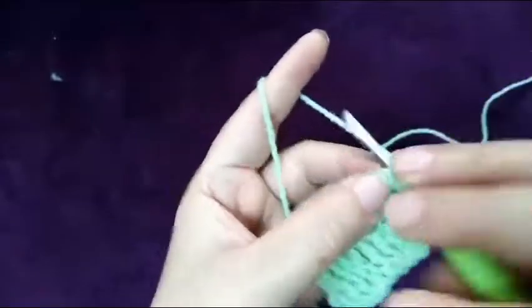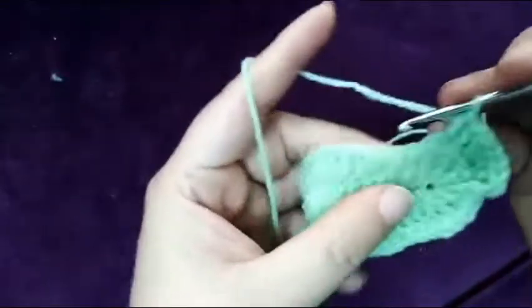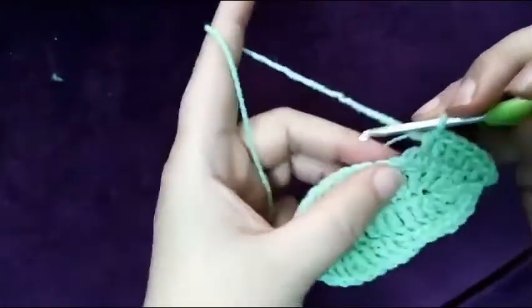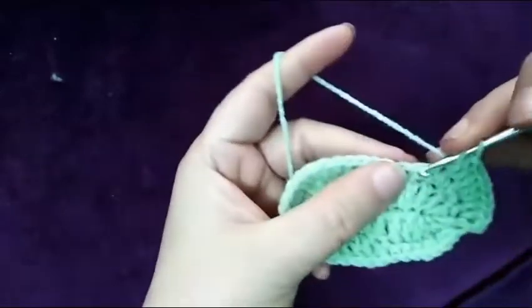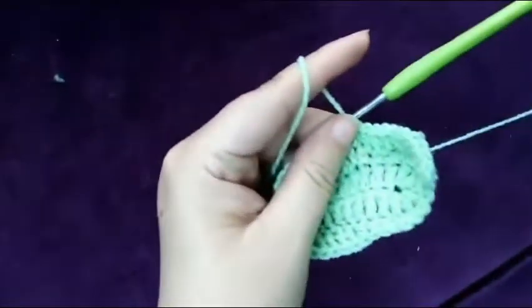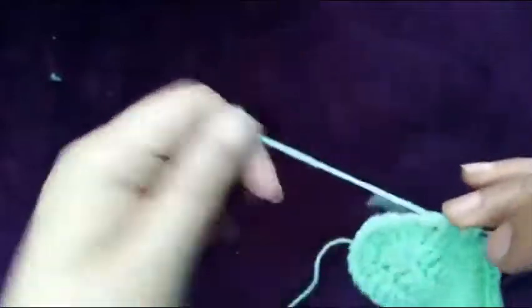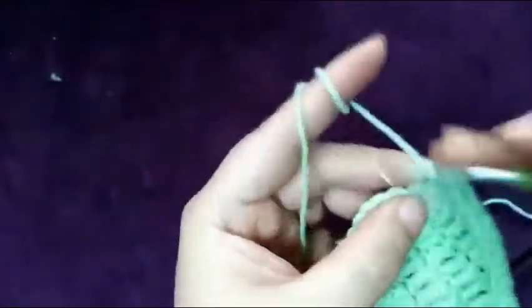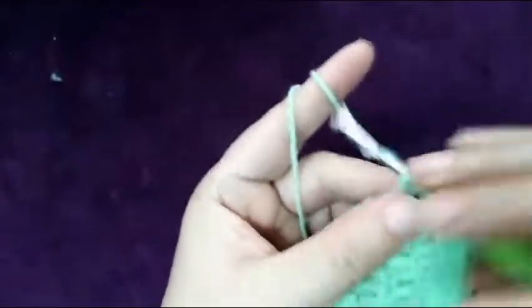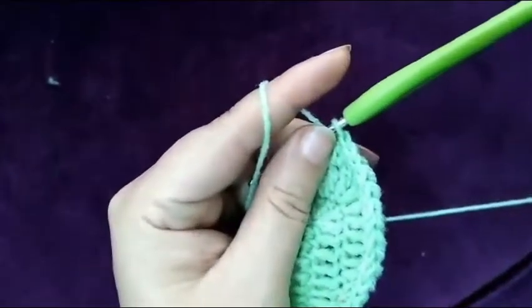In the next one half double crochet, in the next two half double crochet, and then make eight half double crochet. Now make two half double crochet in the same stitch, one half double crochet, and again in the next chain stitch — sorry — two half double crochet. Do it for six times: one-two, one-two, one-two.